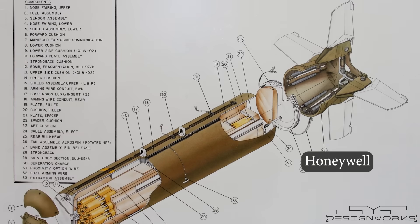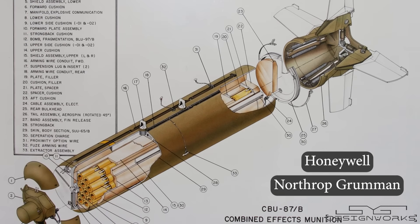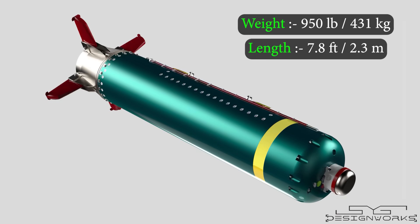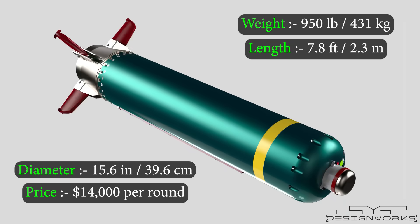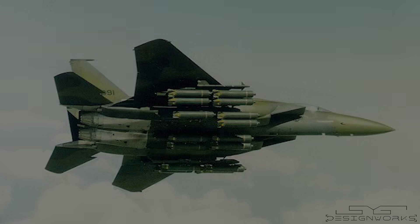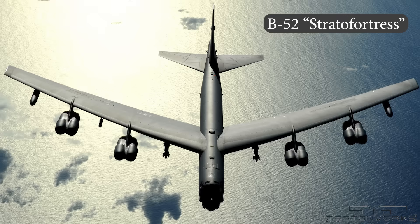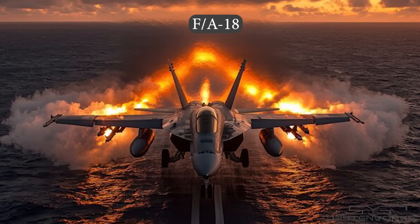Developed by Honeywell and manufactured by Northrop Grumman, it was first introduced to the United States Air Force in 1986. Weighing around 950 pounds, it is 7 feet 8 inches long, has a diameter of 15.6 inches, and is priced around $14,000. It is designed to be deployed from various aircraft such as the F-15E, A-10 Warthog, B-52, and the F/A-18 at any altitude and airspeed.